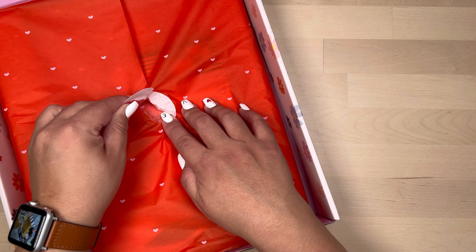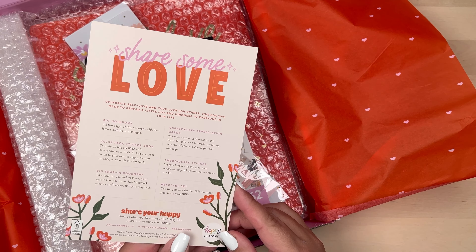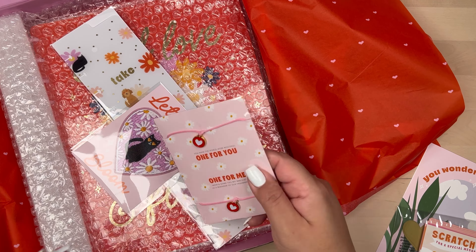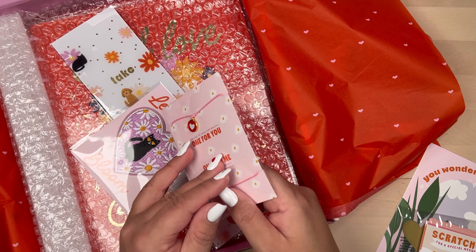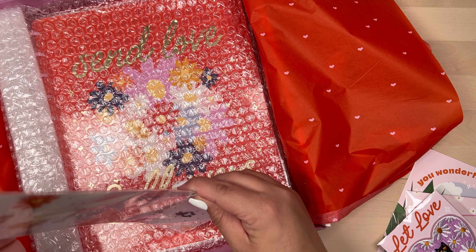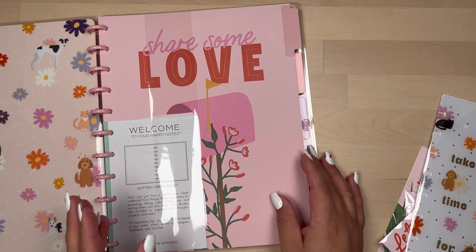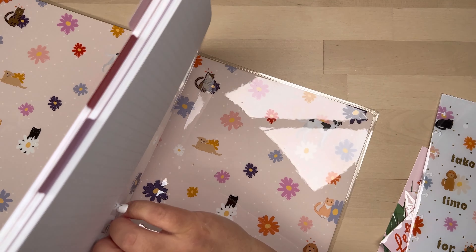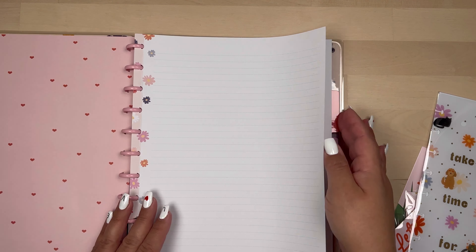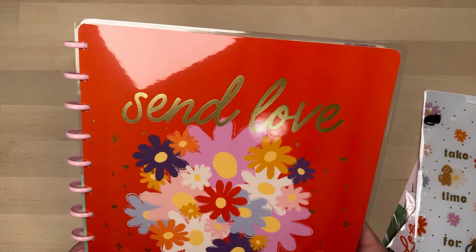I'm not going to do a super detailed unboxing because I feel like this box has been pretty much shown all over YouTube and Instagram. But I'm going to quickly show the items that I did get. I got some scratch cards, I got those bracelets for you and your bestie, that embroidery kind of sticker bookmark, and then you get a big Happy Notes. I really like the Happy Notes and the paper in it — it's very simple, just a floral pattern on the side with some lines, but for the most part it's very blank.